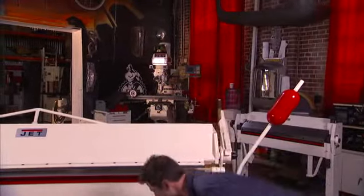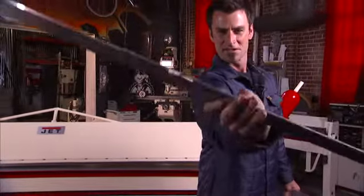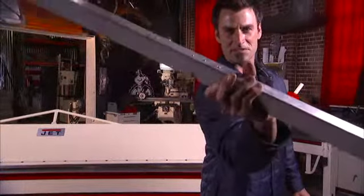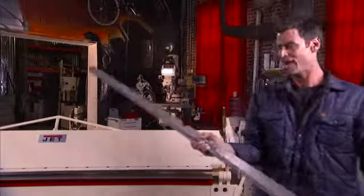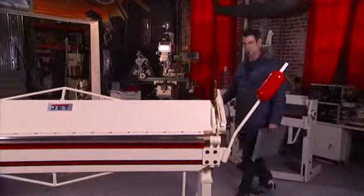Now, if you don't have an 8-foot brake, let me show you what you have to do. I found this in the old scrap bin. Check that out — rivet a couple of pieces together. What a pain. It's not accurate, it doesn't look good, it doesn't work good, and it falls apart when you throw it across the floor.